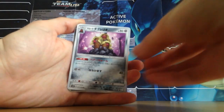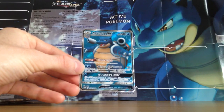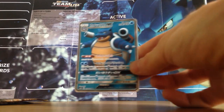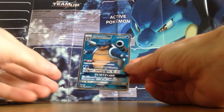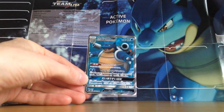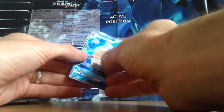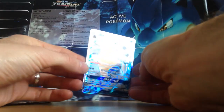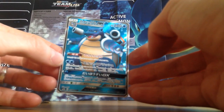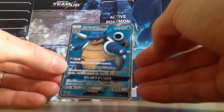Holy moly, we have an ultra rare — you're serious. Oh my god, no freaking way! Holy crap! But that is just ridiculous. You saw me open that pack on camera — I didn't pull it off camera or anything. That is ridiculous. I didn't feel any texture or anything. Oh, I can't believe that. I've just pulled the Blastoise GX, and not just the GX but the Full Art GX, and this is a secret rare in Japanese!